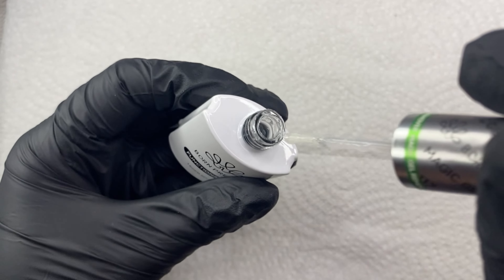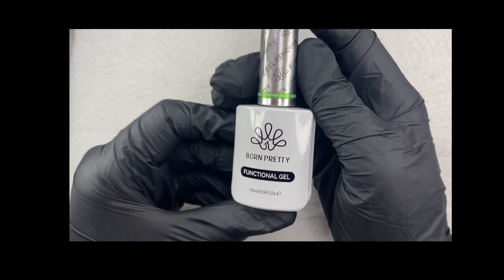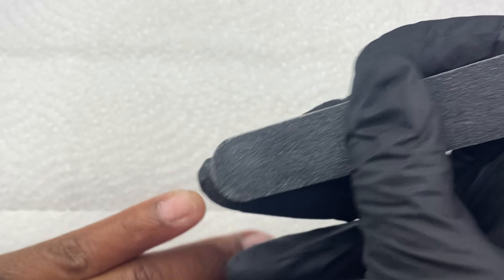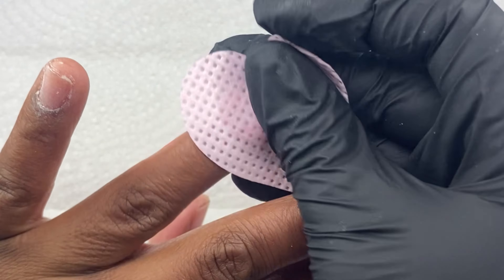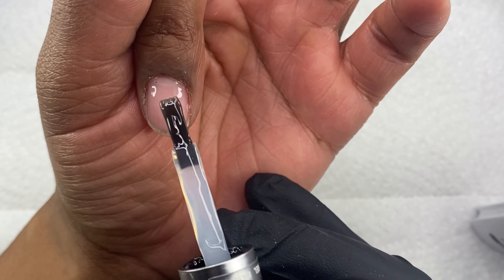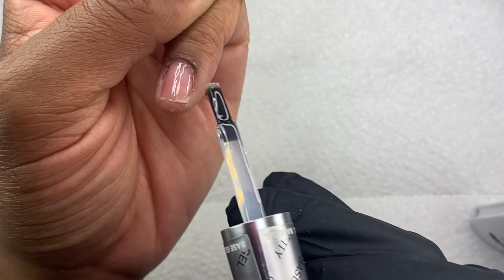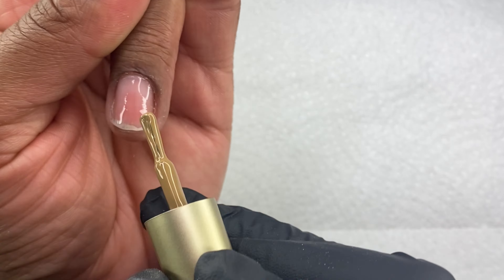I'm going to show you how I applied my gel polish — with the Born Pretty base coat, two layers of one of their Caramel Cocoa Collection gel polishes, and then their super top coat. My representative sent me a TikTok video showing exactly how to use this product, because it did not come with directions. So she sent me that video and I'm going to share it with you guys right now.